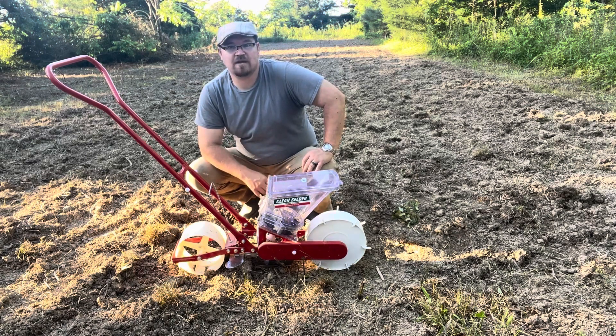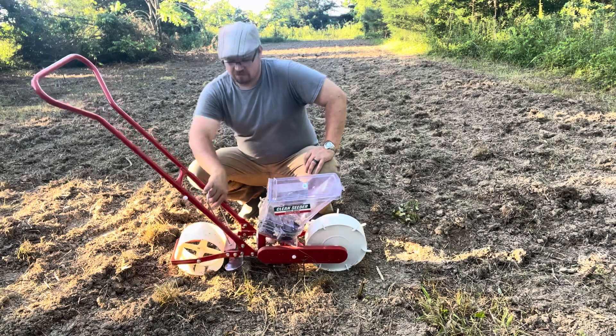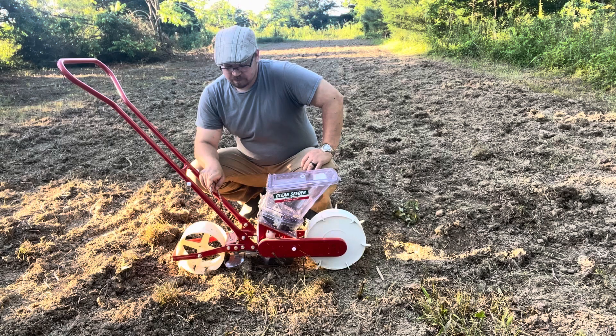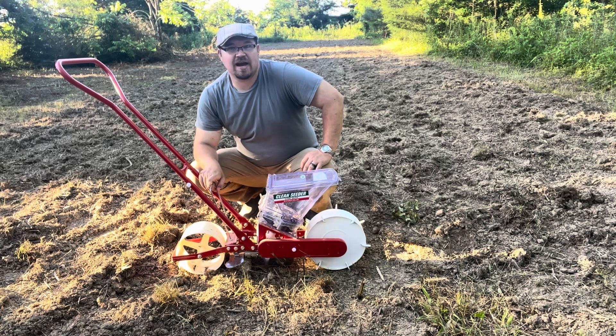It would be nice if this thing did have a row marker with it. And I'm sure you could tell as I was going down through there where I was getting off the path a little bit. Maybe they'll come out with one, or I'm just not finding it. I didn't see one at the place where I bought it from. I bought it from SuttonAg.com.